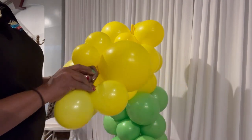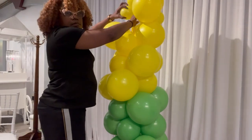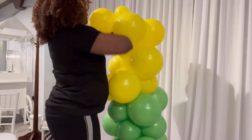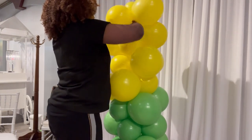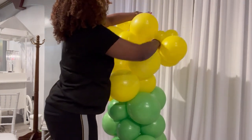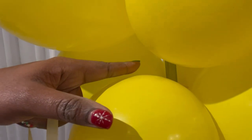Then we go ahead and fill in the gaps. I'm filling the top because you can see my frame. To have a polished look, you don't want any of your framing shown. So I'm simply tying in that 260 into the balloons already on the framework.